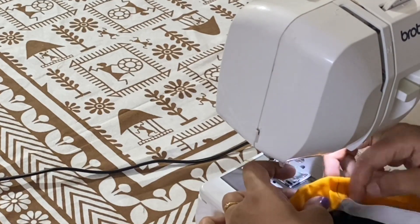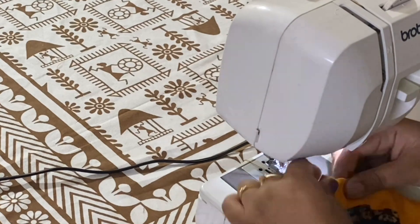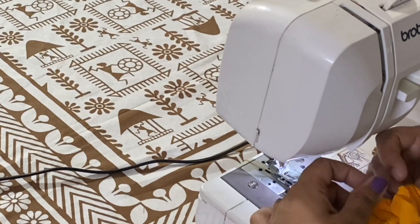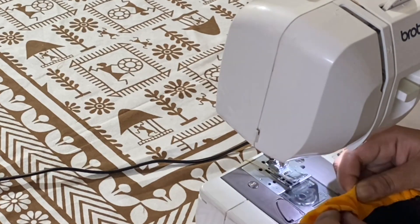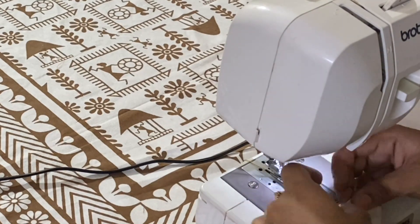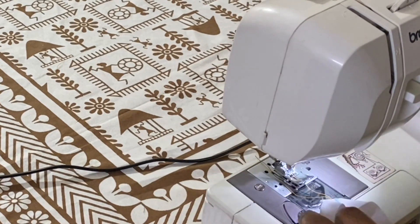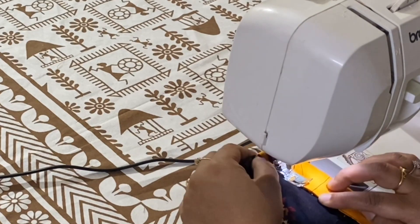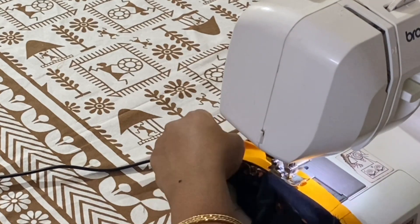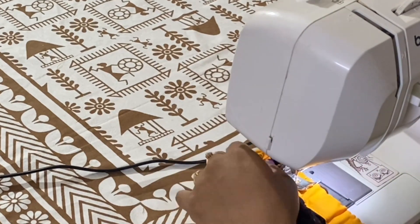The length of the elastic is your baby's hip size minus 3 inches. I will overlap both edges of the elastic and make a stitch, then make a stitch to secure the elastic. With this, stitching is complete. Thanks for watching.